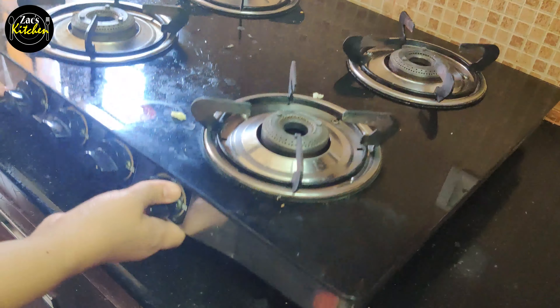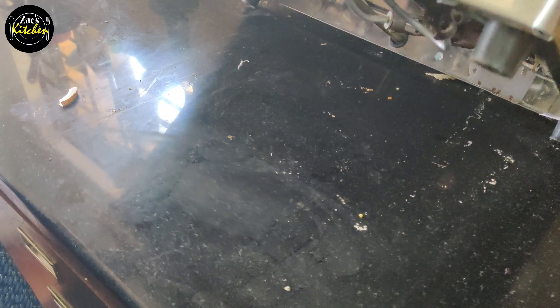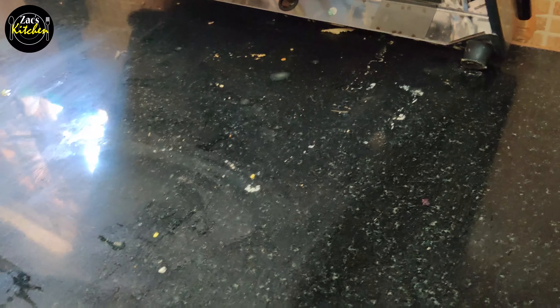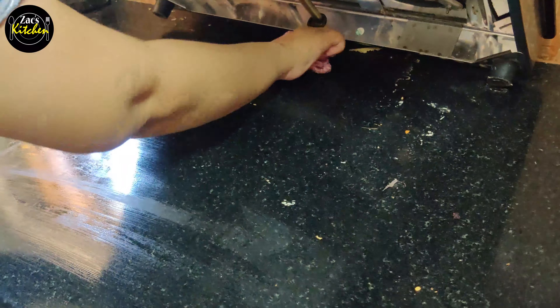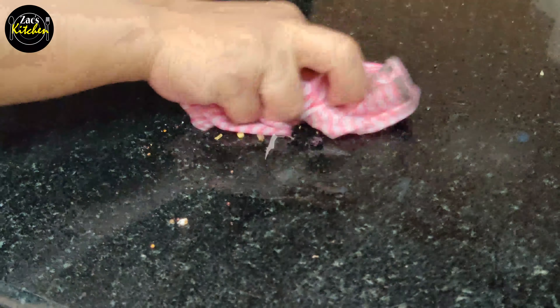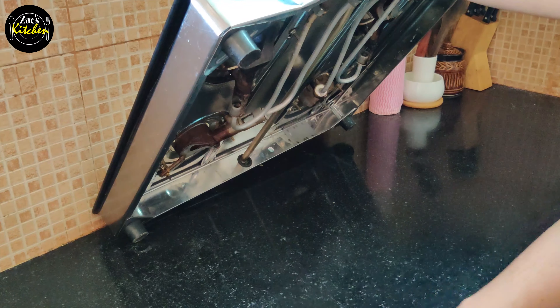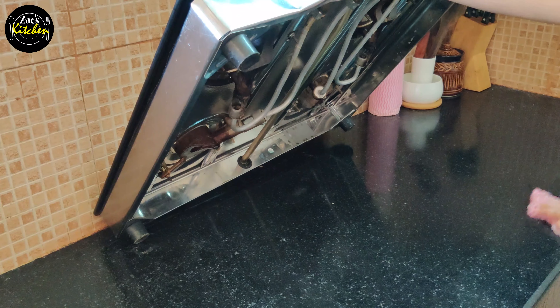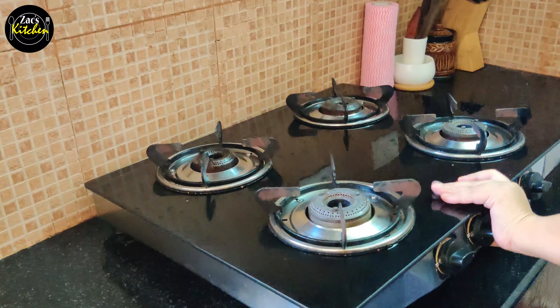Now let's take another tip. You can cover your floor whenever you notice something dirty. So, you can clean the corners of the floor from the front. I will show you some tips. All the dirt is cleaned from the floor — the corners are now clean.